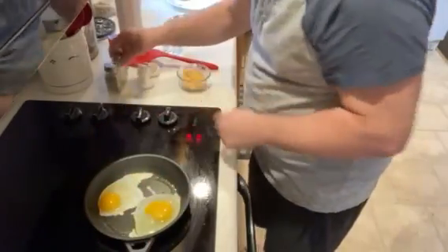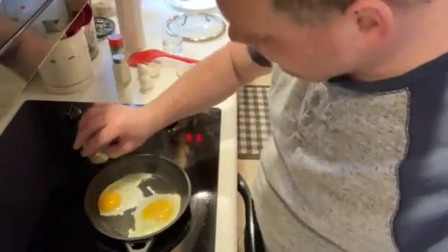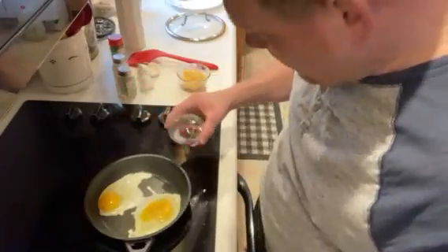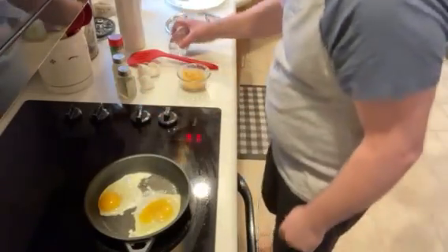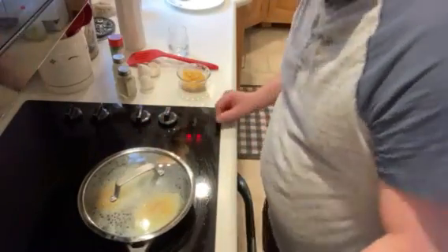Once you get your eggs in, pour a little bit of salt, a little bit of pepper. Add just a little bit of water. Put the lid on top. Let it sit there and cook for a little bit.